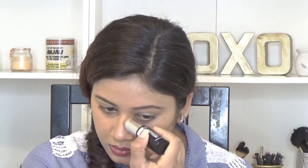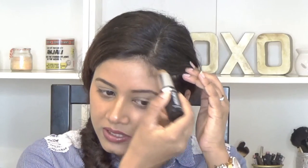For contouring I am using my L'Oréal Infallible stick foundation in the shade 220 Caramel, and I'm just drawing lines in the hollows of my cheeks, my nose, slightly onto my temple, my jawline, and also slightly onto the hollow of my neck. I'm using shade 220 but you can go in any shade that is two to three shades darker than your skin tone — that should be the perfect tone for contouring.